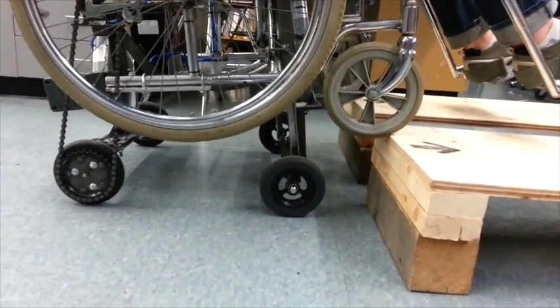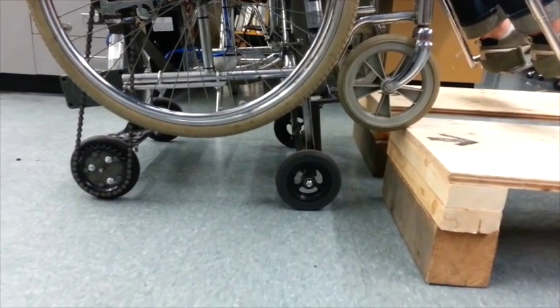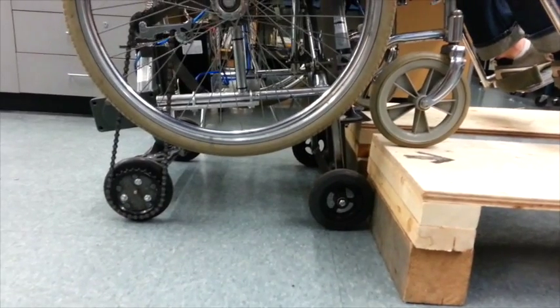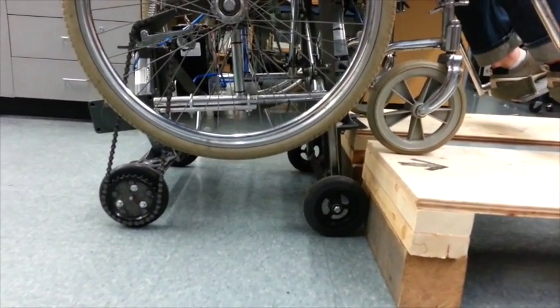For taller curbs, the rear axle may need to be lowered slightly to achieve the proper height for the front wheels. Once the front wheels are at the proper height, move the chair forward once again until they are on the curb.